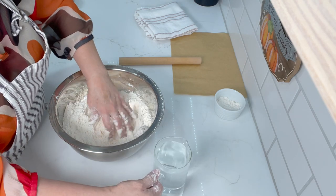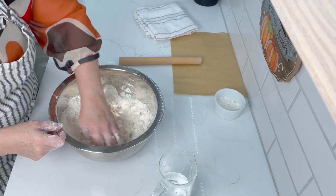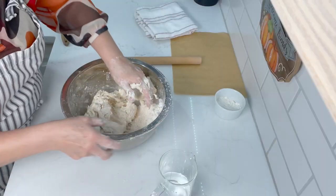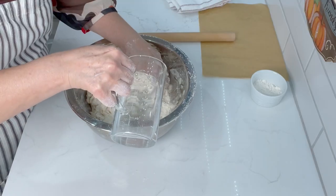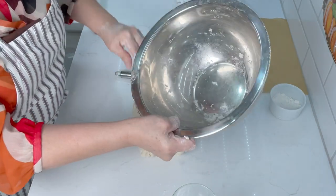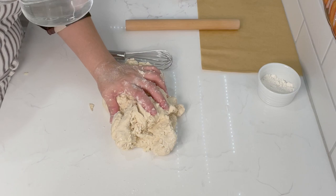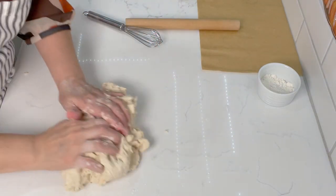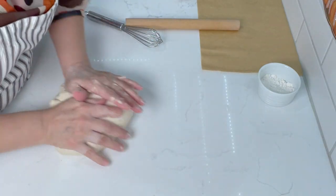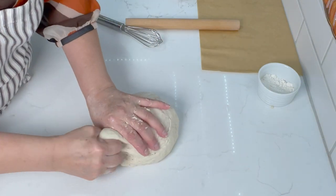Put both hands in and work it with your fingers — that incorporates the shortening and butter with the flour. Make a little well in the middle and start adding the water; mine is a little more hot than warm. Gather it into a ball. I used about a cup and a half of water — sometimes a little more, sometimes a little less depending on humidity and the condition of your flour. Then we just knead it on the countertop and that's our dough for the tortillas.